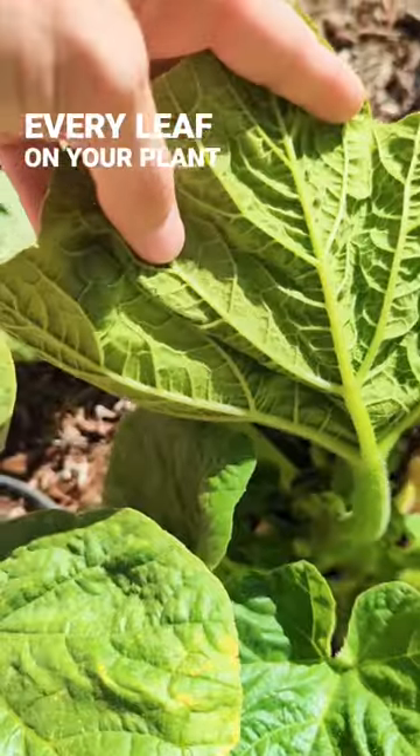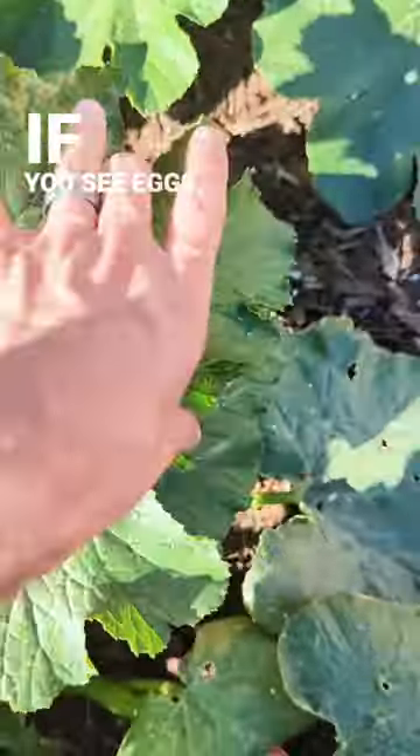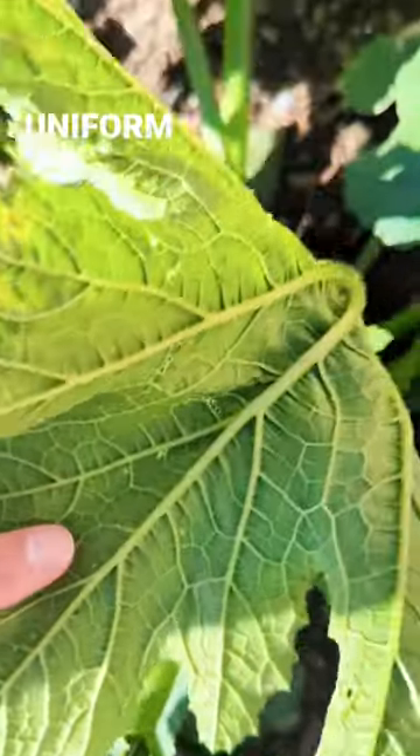Pull up every leaf on your plant and look along the back for eggs. If you see eggs, they'll just be little black eggs in nice uniform rows.